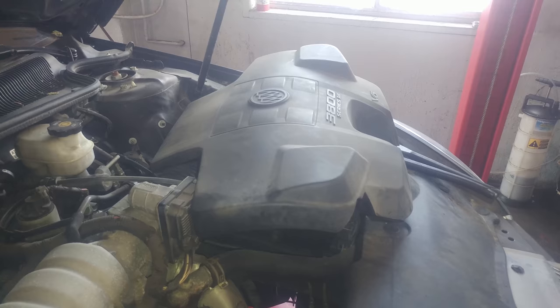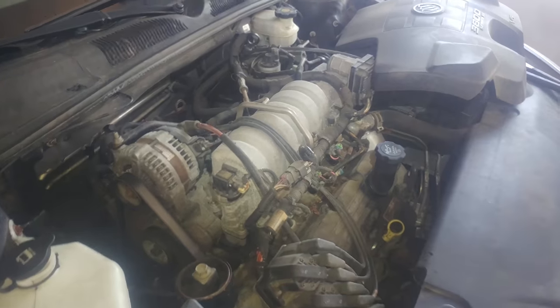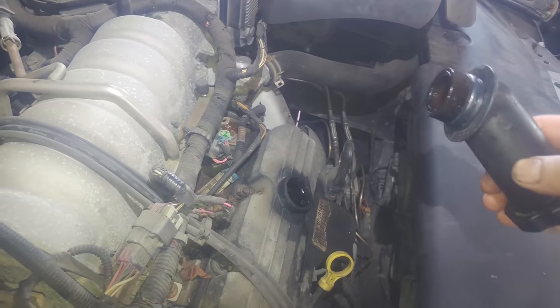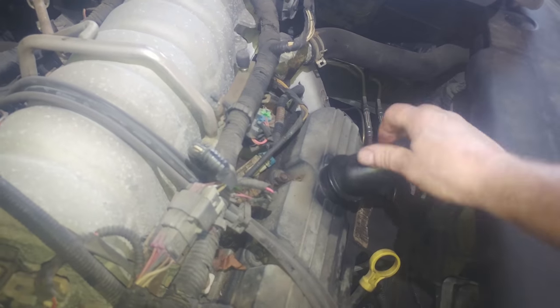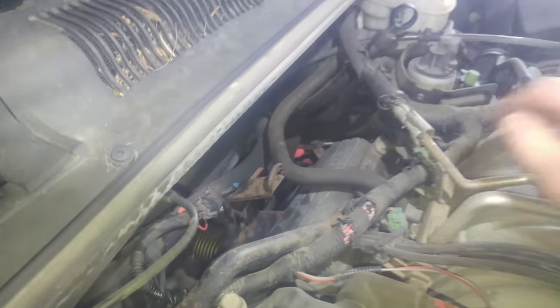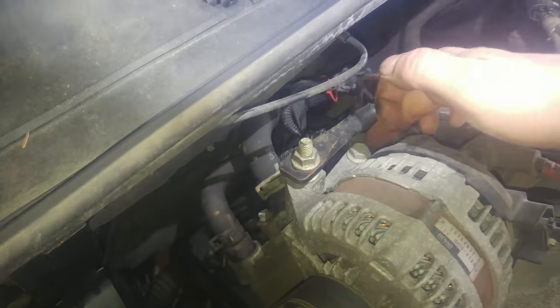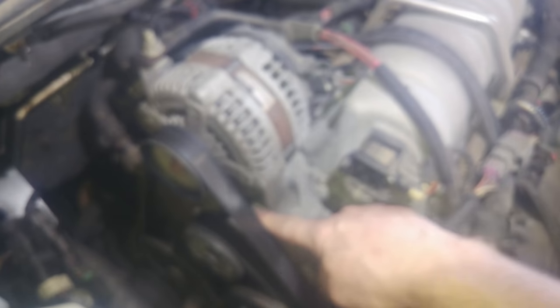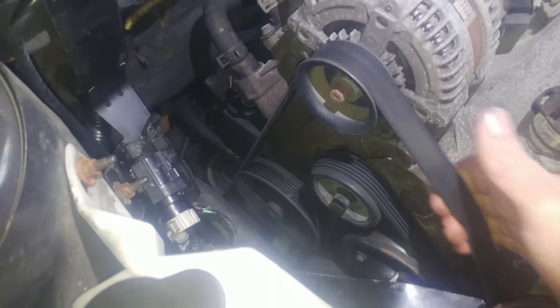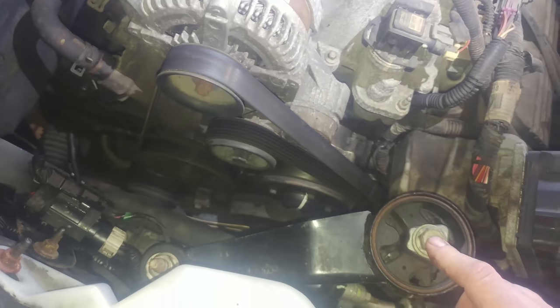2009 Buick Lucerne — this should be good for other vehicles too — 3800 Series 3 V6. The cap comes off here, get your piece off there. There's a little nubby that fits in this hole back here. We've got a 10 millimeter bolt back here, a 15 millimeter bolt here for this bar, and probably a couple 15 millimeter bolts for the alternator. There's also a 15 millimeter bolt here for the tensioner.